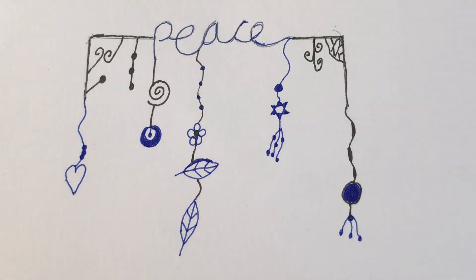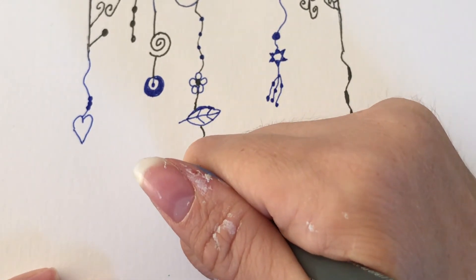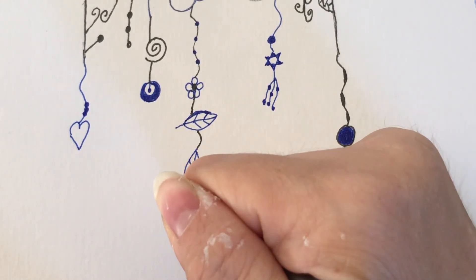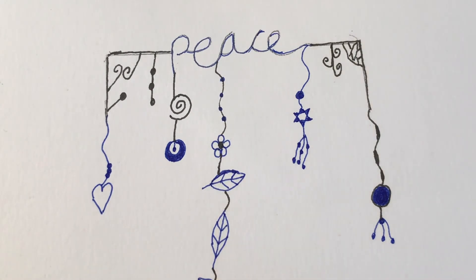Zendangles are quite similar to Zentangle — I have lots of Zentangle videos on my YouTube channel, and Zentangle and zendangles work nicely together, so do check those out and you could expand on them with some zendangles as well. And here I'm doing a nature-inspired dangle.